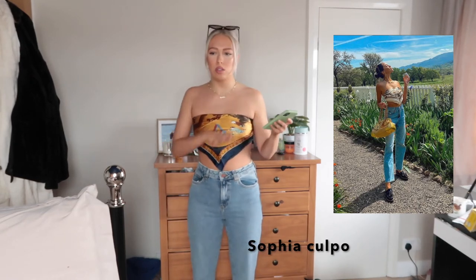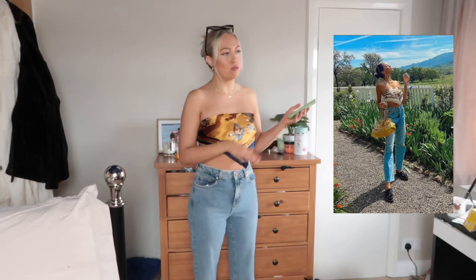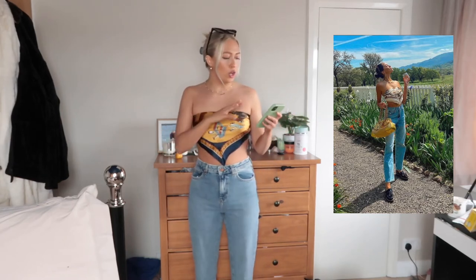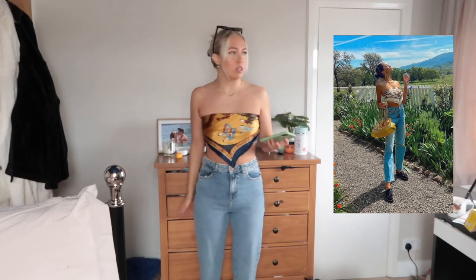Some pieces I've bought for the outfits and some pieces I already had. So this scarf I did already have — it was actually my granny's and it's really, really nice. It's got like a Chinese kind of theme on it and I just love the colours. I just tied it up at the back like this. I think it goes really well.